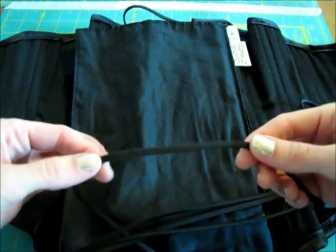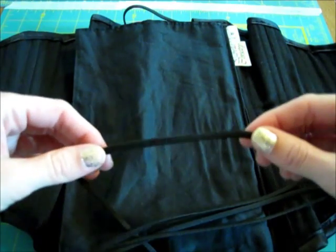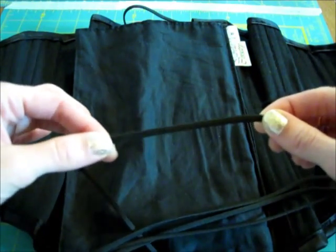The laces are the standard black flat nylon, and they are ever so slightly stretchy. The laces have an option for ribbon or the flat nylon, and you can choose the color.